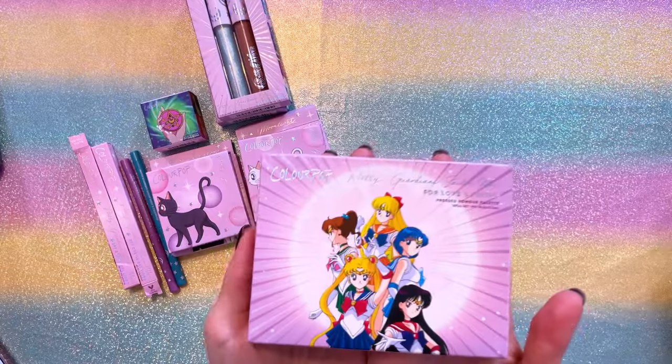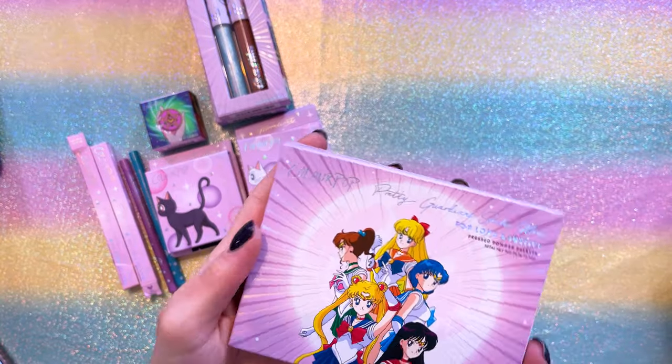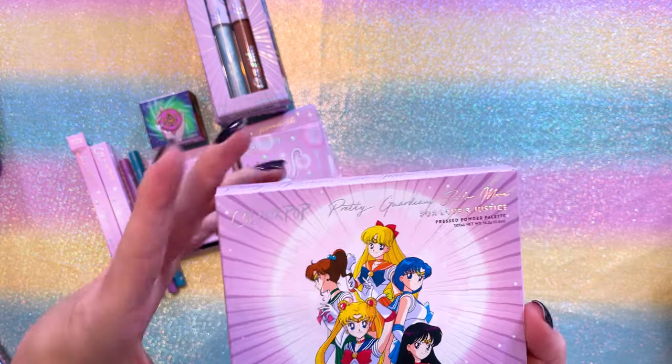In comparison, last year we got a couple more warm lip products with warmer color stories. So if you wanted to mix it up with those previous ones, you could totally do that. Moving on to the last item in today's ColourPop collaboration: their palette.